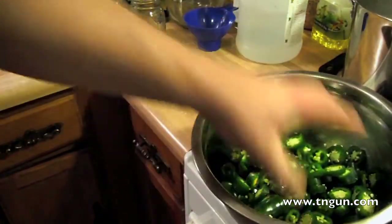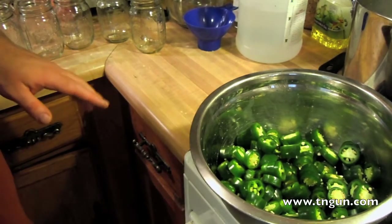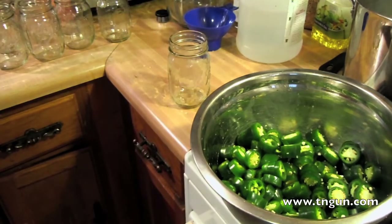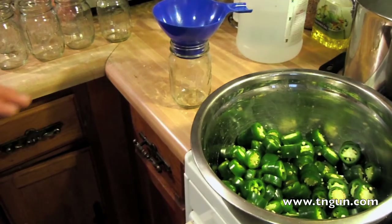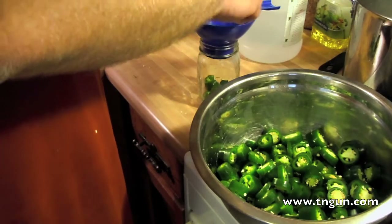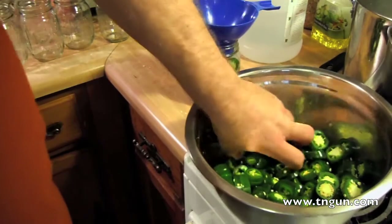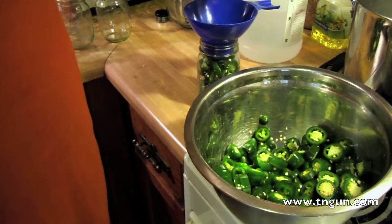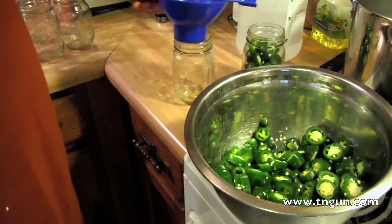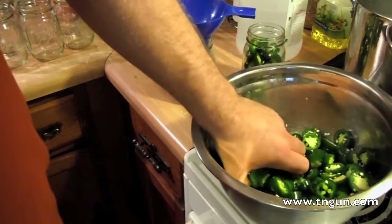Here's my two pounds of washed and sliced peppers. My recipe called for eight pounds, so I'm going to show you a trick to improvise. Basically it's half and half vinegar and water for the pickling mix. What I'm going to do is fill my jars up to where I want them, then add water, pour the water out into a measuring bowl, pour off half, add vinegar, heat that up, and that's going to be my pickling mix.